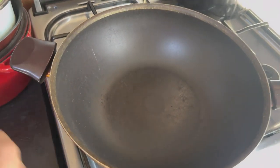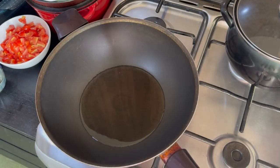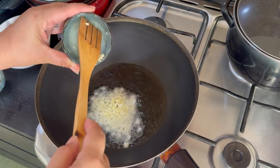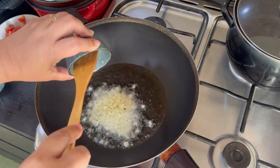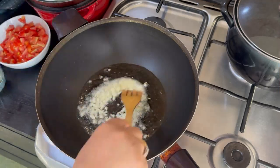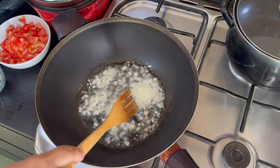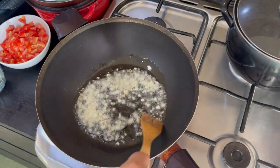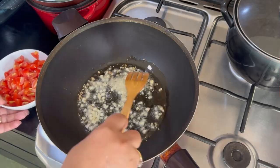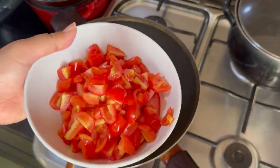Let's start cooking! The first thing we have to do is add our olive oil. Once the olive oil is already hot, we will put in the garlic. Once your garlic is brownish and you can smell the aroma, you can add the cherry tomatoes.